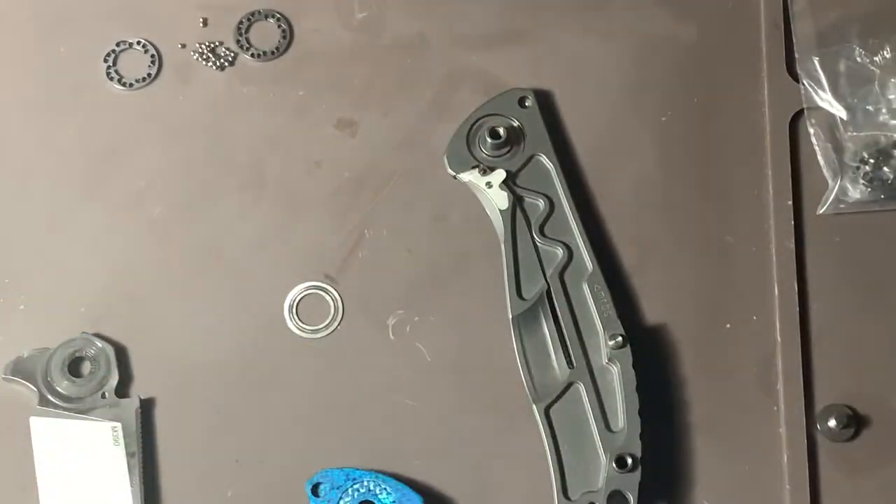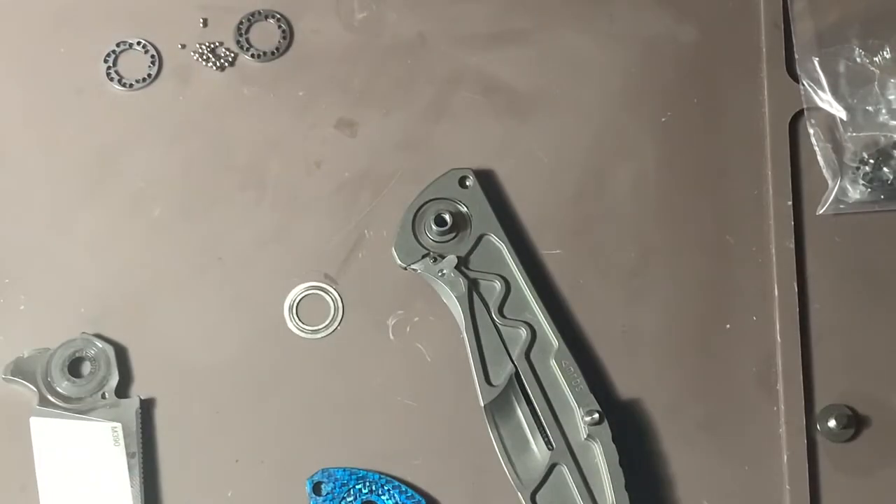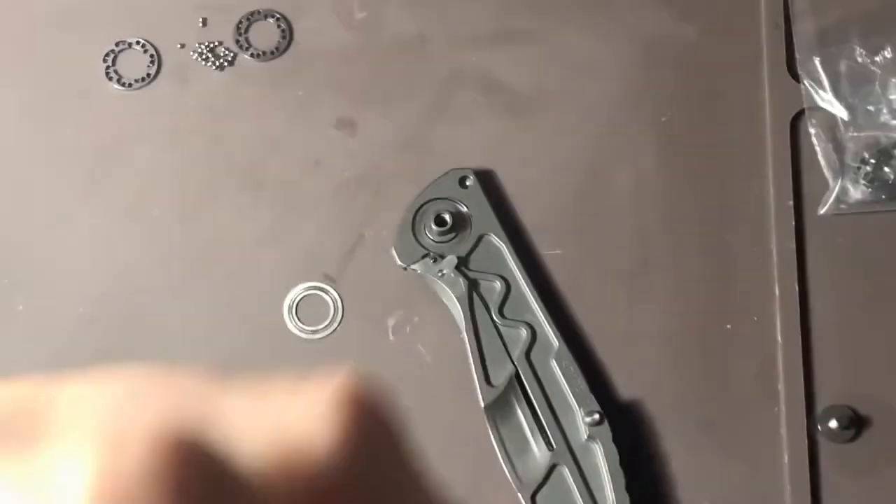I'll have to put that in the new scale. Let me find a little cloth to wipe off the internals and get the old grease off.